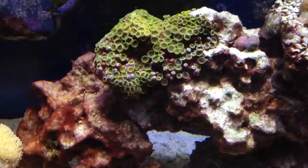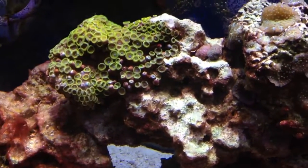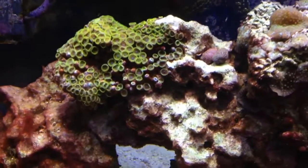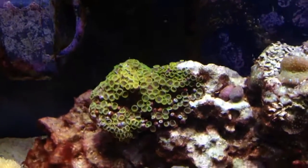Let me show you my zoes. If y'all remember from my last video, I had the red slime that was covering some of them right here. I did get some of it off with a brush, but not a lot of it. A lot of it's just died and went away, and you can see a lot of them are opening back up. Some of them still have some of it on them, but overall they're doing a lot better.